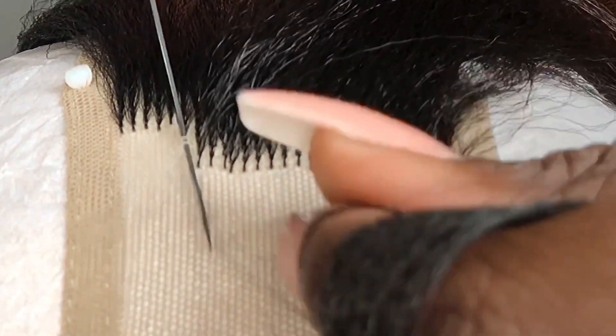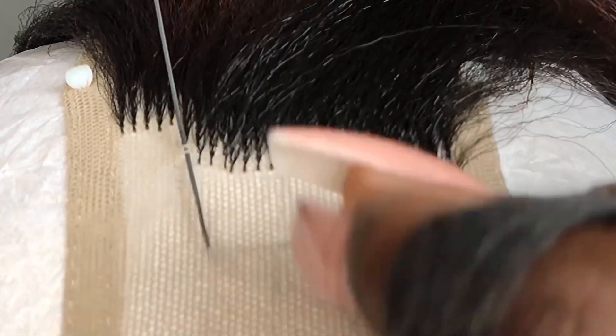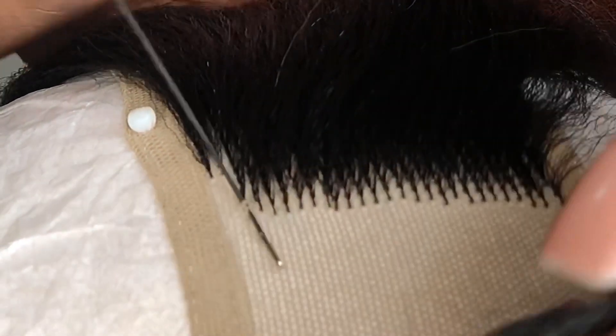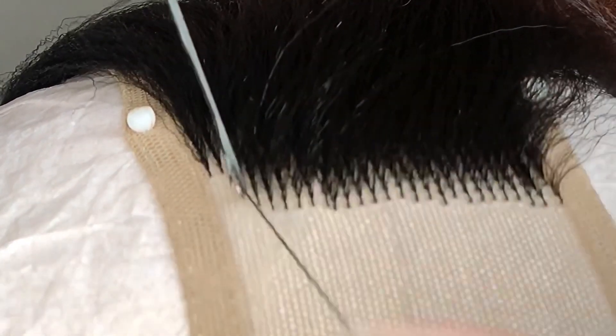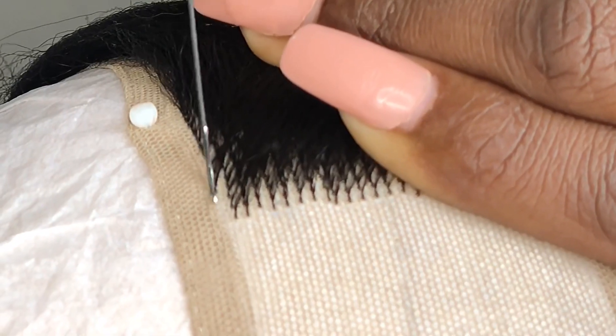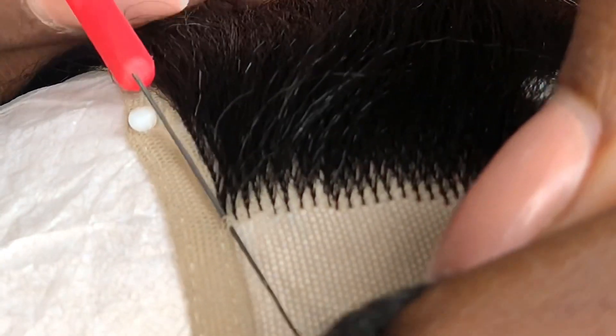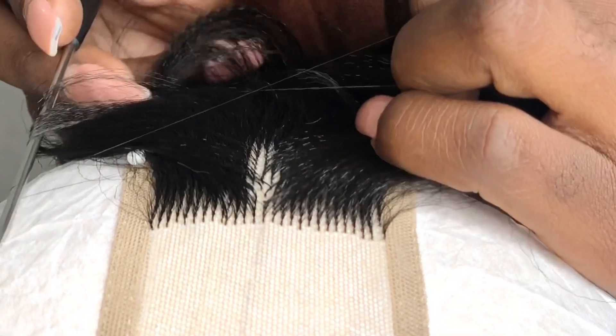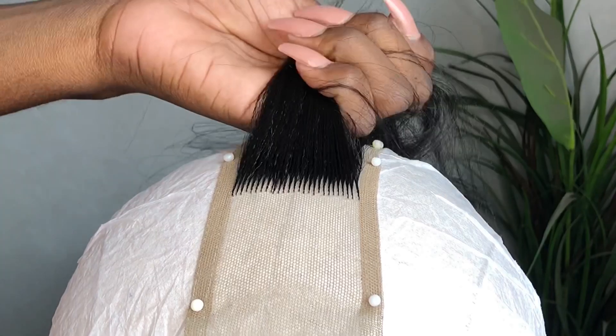Je trouve que ça ressemble beaucoup à un petit jeu, c'est un peu comme si vous faites un puzzle — vous avez juste à venir remplir chaque pièce, mettre les cheveux là où il le faut. Un conseil pour aller plus rapidement : je préfère vous conseiller de mettre au moins cinq à six nœuds, comme ça vous allez pouvoir rattraper ça plus rapidement en évoluant de gauche à droite. Ça forme des lignes, c'est tellement plus beau et plus propre. Si vous ne voulez pas des nœuds aussi gros, vous pouvez prendre moins de cheveux.